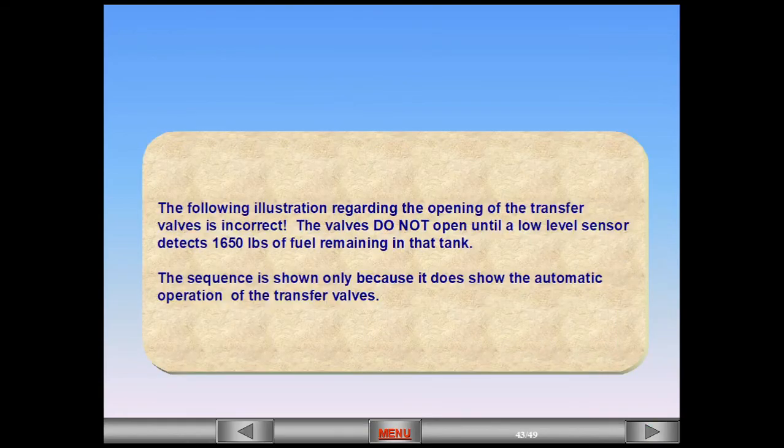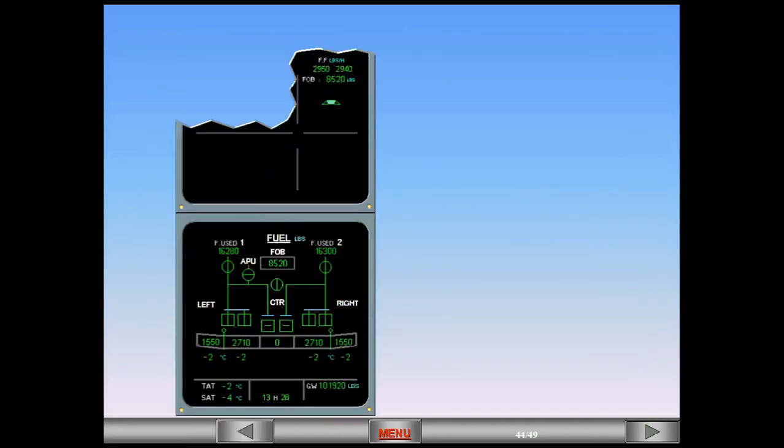Note: the following illustration regarding the opening of the transfer valves is incorrect. The valves do not open until a low level sensor detects 1,650 pounds of fuel remaining in that tank. The sequence is shown only because it does illustrate the automatic operation of the transfer valves. You are in descent. To better illustrate the remaining indications, the ECAM fuel page will be kept displayed. The center tank pumps have automatically shut off, cross-line green, because the center tank is empty. The inner tanks are now again feeding the engines.